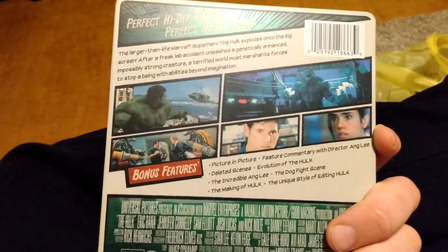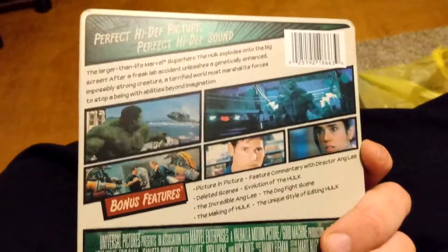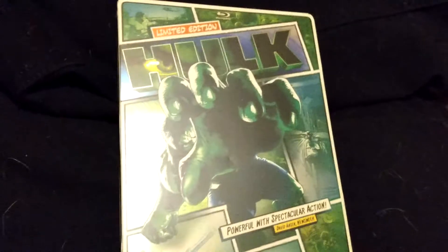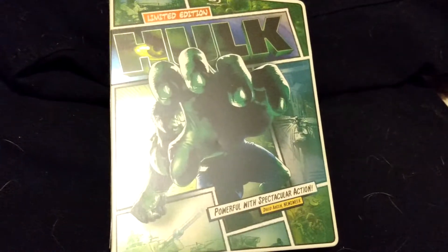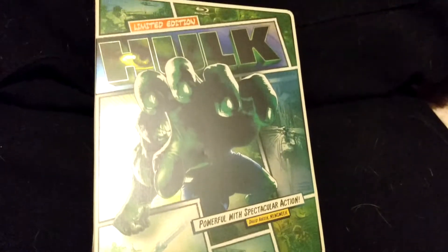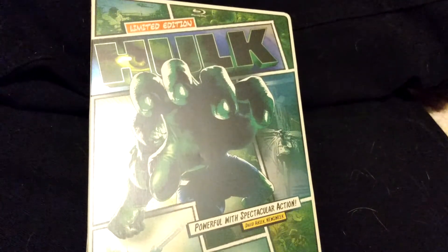Really really nice though — came out in 2003, Hulk. It's a steelbook blu-ray, very nice. Go out and get it if you're a Hulk fan or a superhero movie fan — I definitely recommend this, especially this edition. I'll see you guys in the next video. Don't forget to like, subscribe, and leave a comment.